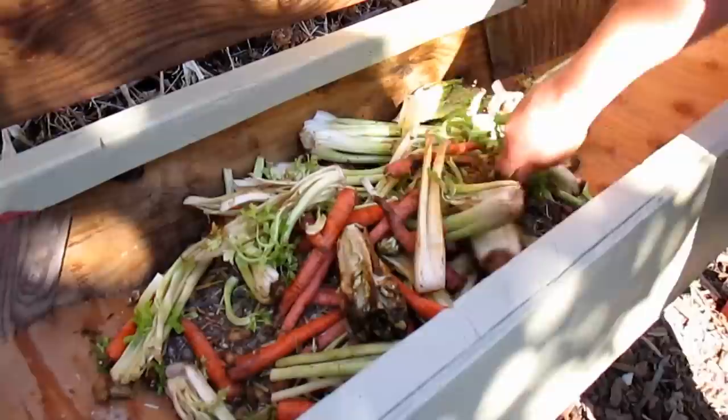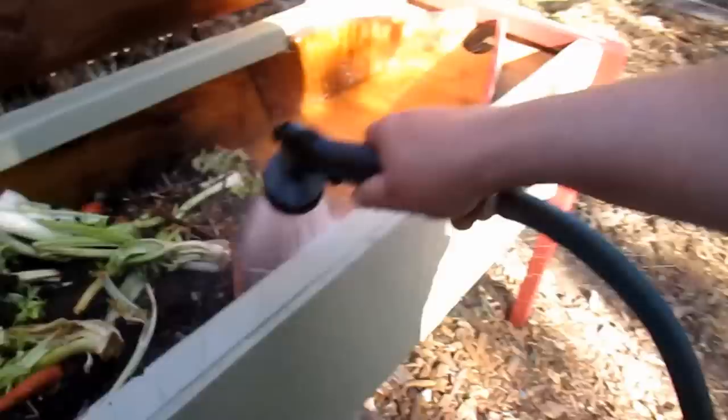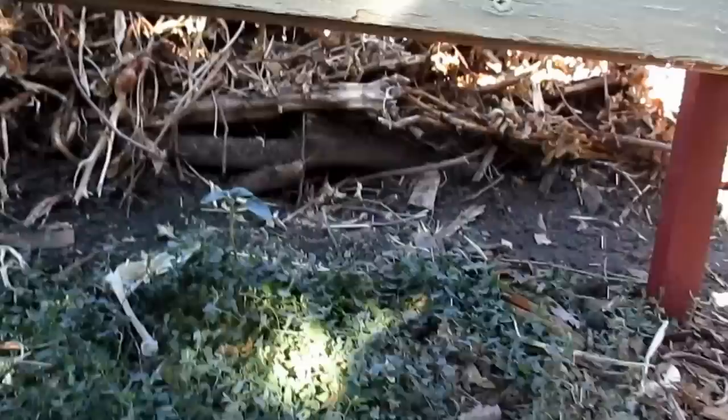I started layering with what I had on hand, which is some wood chips and wood shavings to keep them from burrowing themselves through the drainage holes in the bottom. I then started layering up their food supply. I got some kitchen scraps, some chicken manure, and also some worm castings with some worms in them from my other bin. I then gave it a nice soak to get everything moist, and I also wanted to make sure everything was draining appropriately underneath.